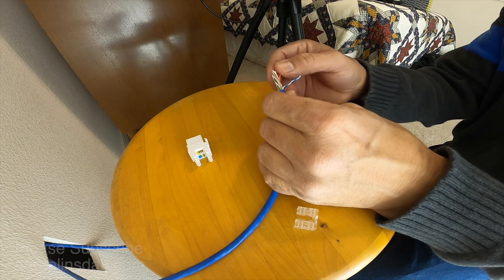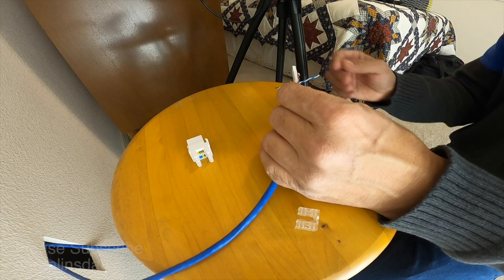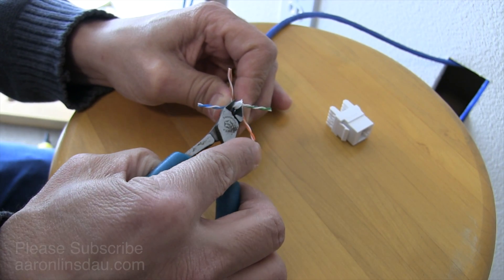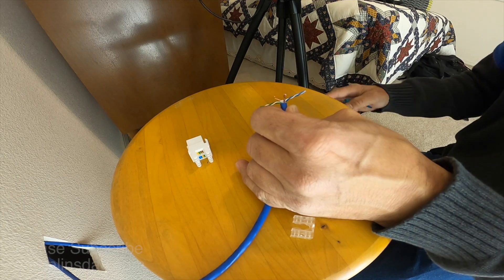The next step is to pry apart the four twisted pairs, then take your wire snippers and simply snip off the divider and the rip cord.